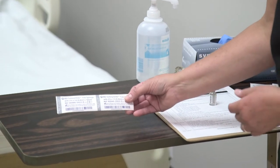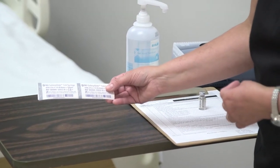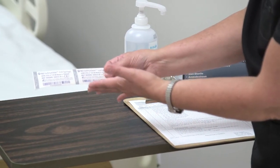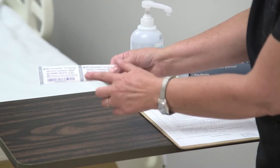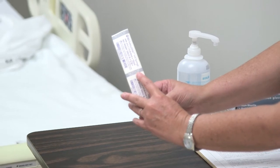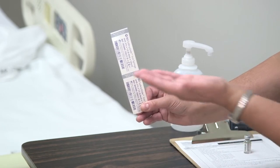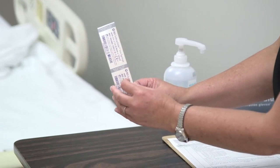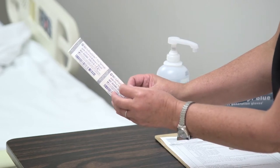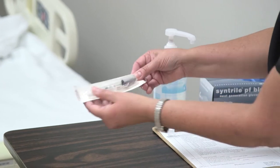We're going to demonstrate how to draw up and inject an intradermal medication. This is a tuberculin syringe, typically one milliliter in volume with a 27-gauge needle. Because we're giving a very small amount just under the epidermis, we don't need a large gauge or a long needle. This one is a half-inch needle, which is pretty standard.